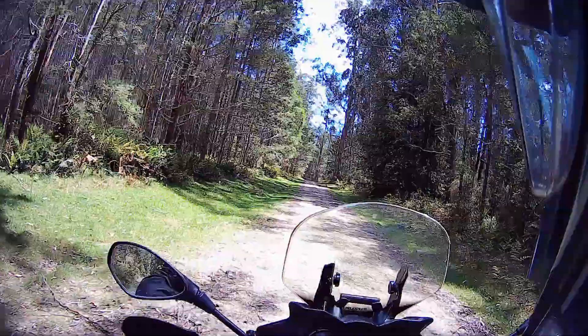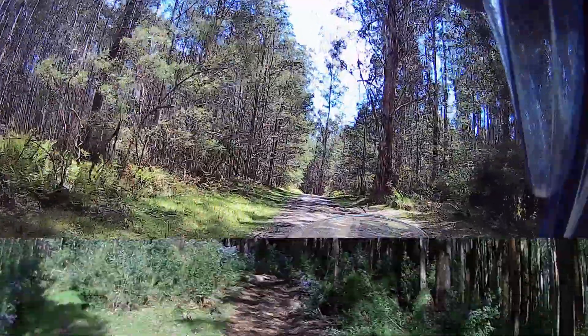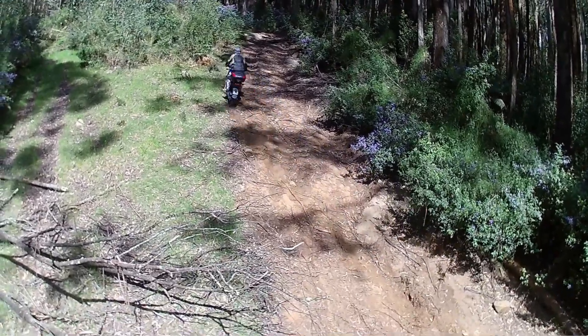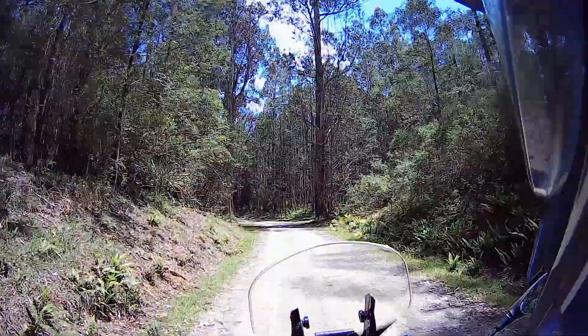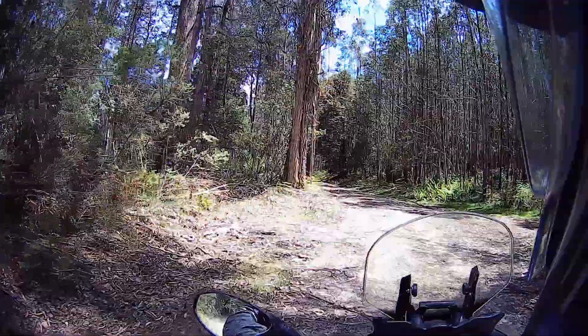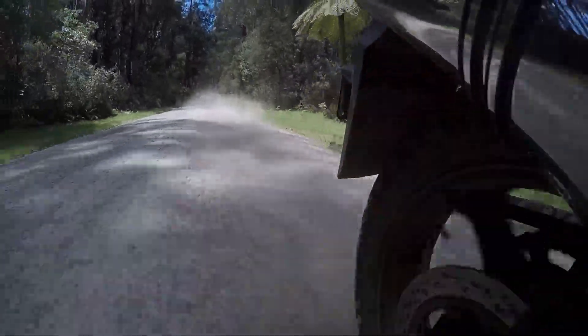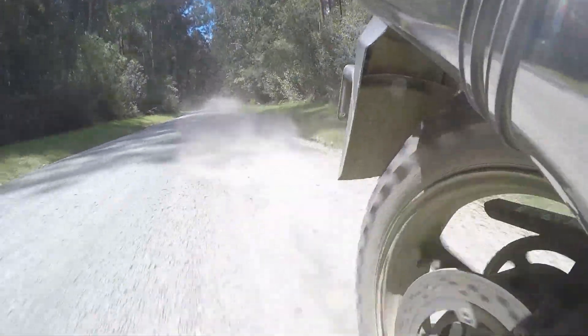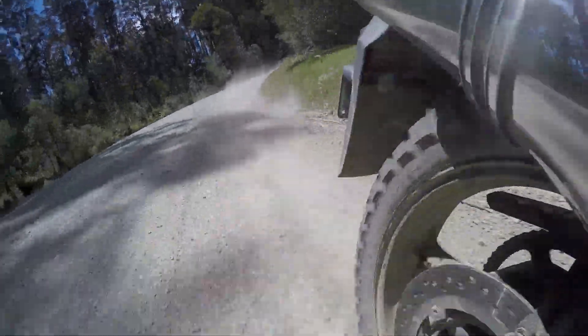So I've given my new E805 rear tyre a real workout today. I've done some hill climbs, up and downhills, a bit of mud, some quite greasy conditions and loose gravel. They've worked really well. Please like, comment and subscribe — you can click on the icon in the top left corner to subscribe. Thanks a lot for watching.